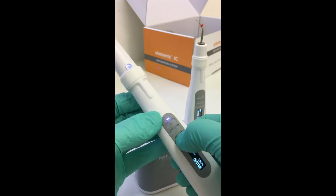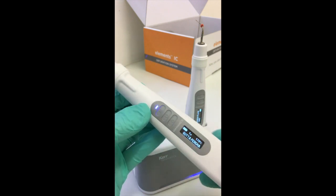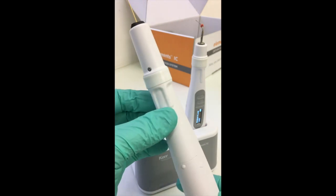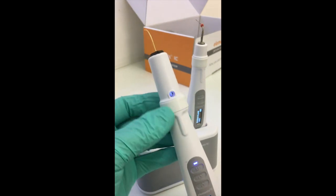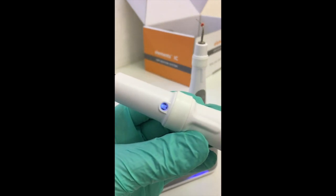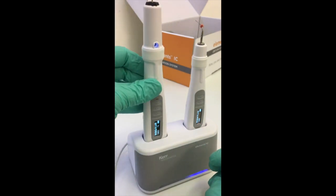Here we can adjust from custom to the guttapercha setting and increase or reduce the temperature. The flashing light indicates the unit is coming up to full temperature, and once it's ready to activate, two presses on the 360-degree touch controller will activate the unit.